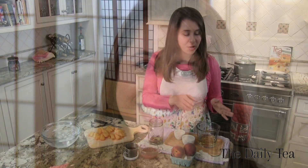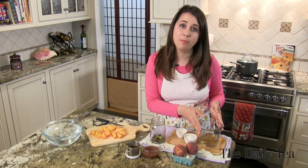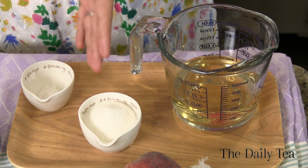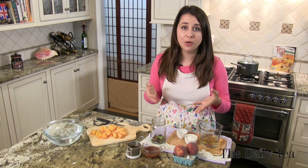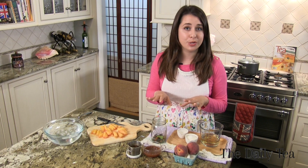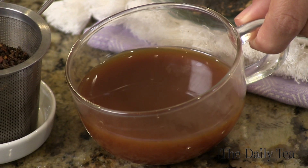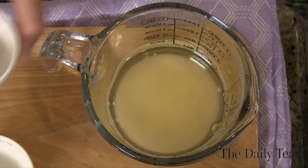Now we're done slicing the peaches and it's time to move on to making the brine. We're going to combine two-thirds of a cup of white vinegar with a quarter cup of granulated sugar, a half teaspoon of pickling salt. If you don't have pickling salt, you can use a fine kosher salt without any additives. Then we're also going to combine our Masala Chai Tea concentrate, all in the glass measuring cup.